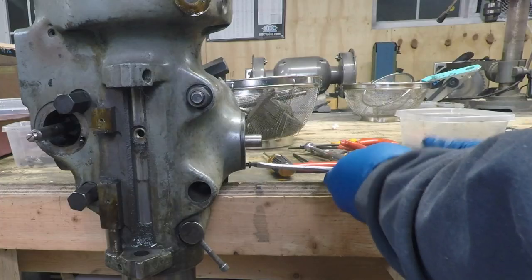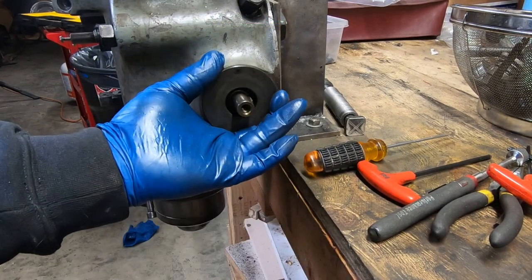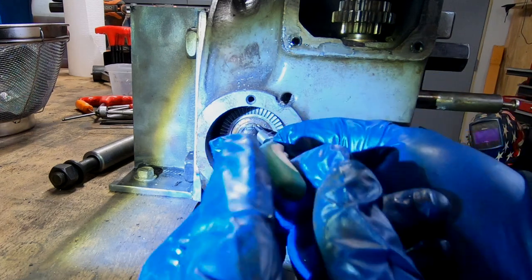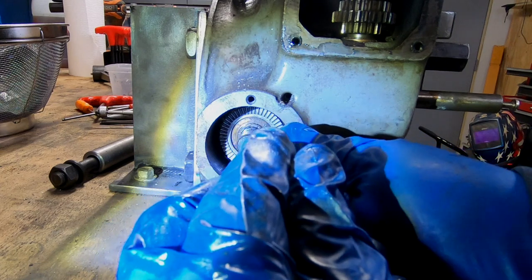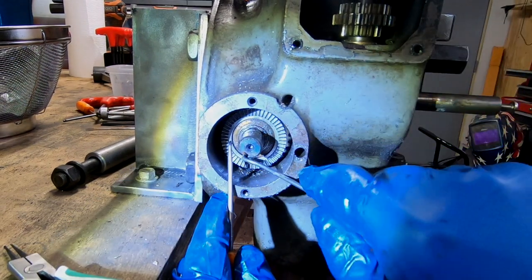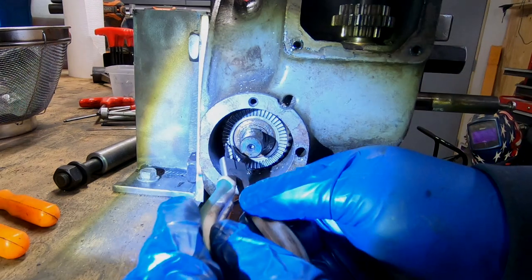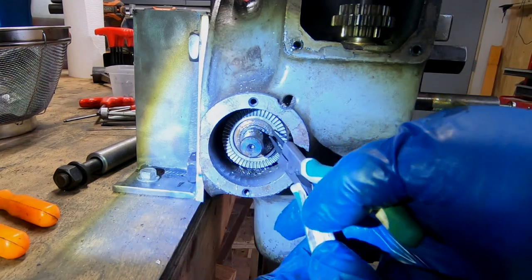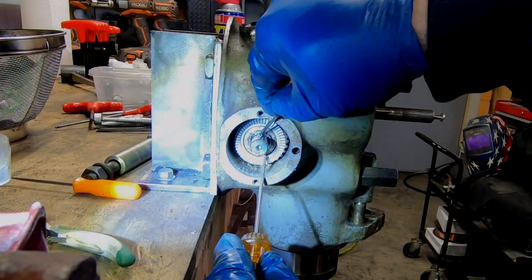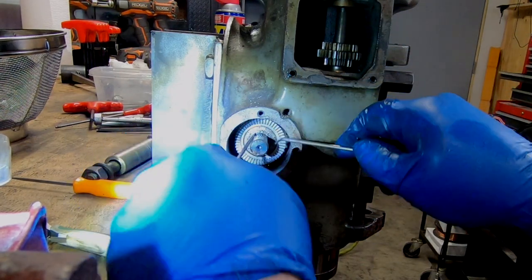These two screws hold on the cover to the clock spring. Once I remove them the clock spring is going to want to unwind — I just let it. There's another one of these lovely snap rings that holds on the other half of the overload clutch. Barry from H&W Machinery, when explaining how to remove this, basically said you're going to destroy it so just order a new one. So I ordered a new one and just destroyed it to get it off because it wasn't coming off easy.